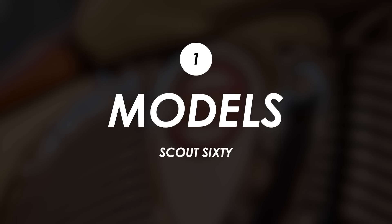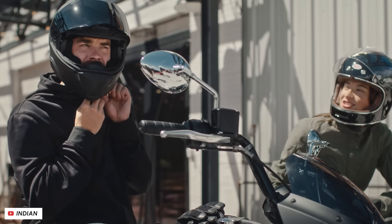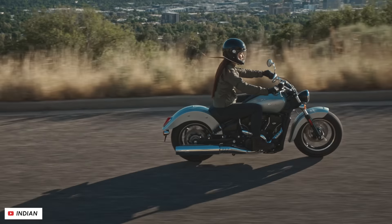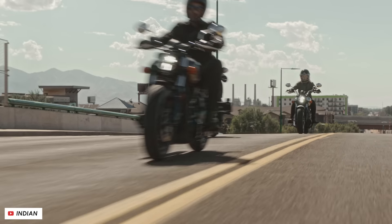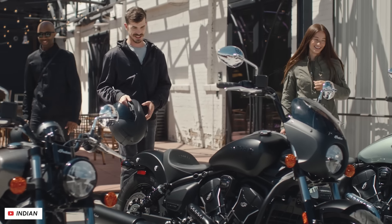For 2024, Indian massively updated their Scout lineup with a whole bunch of changes to the engine, the chassis, the tech, and the styling. But one of the casualties of this overhaul was the Scout 60, which basically existed in the lineup to offer a more affordable entry point while sacrificing a little bit of performance and features. So that's exactly what they've announced today — a revised Scout 60 lineup with two new models: the Scout 60 Bobber and the Scout 60 Classic.